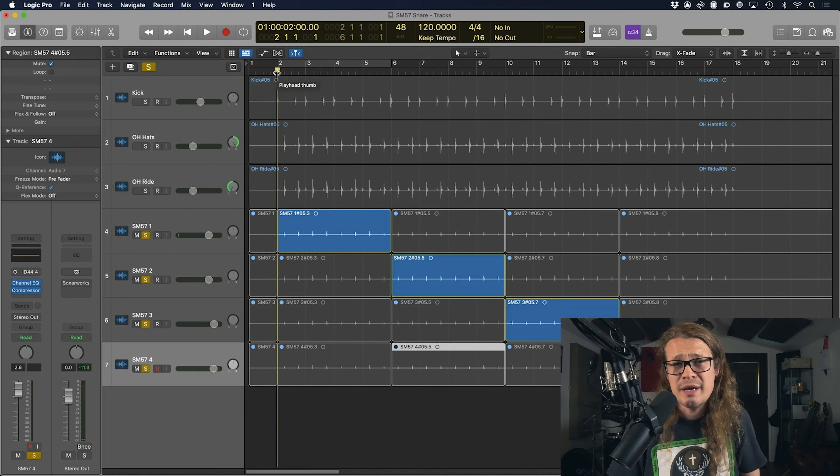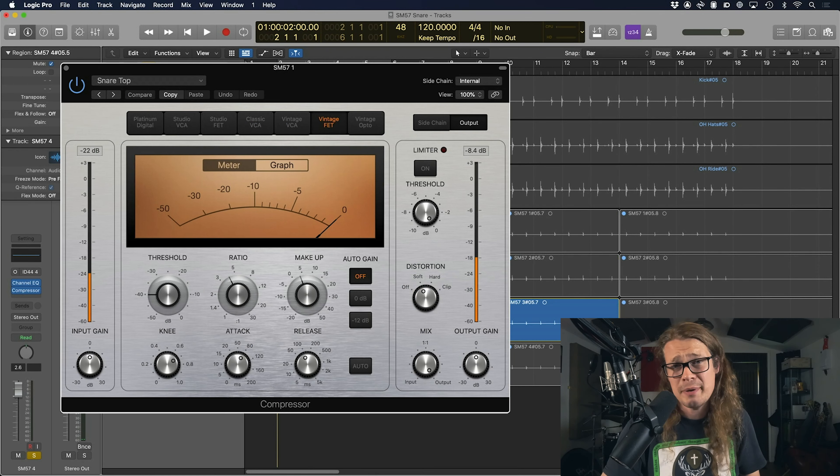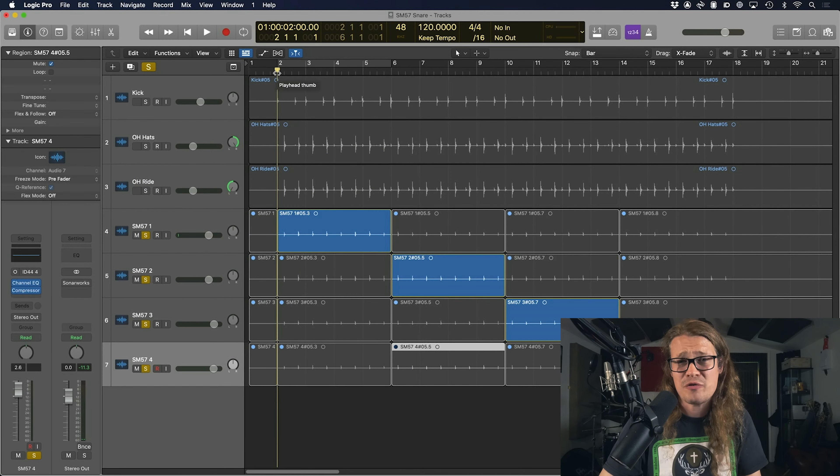Let's take a listen now with some processing on. I've used the Logic stock compressor just on the snare drum top preset because it's as good a preset as any. Let's take a listen to how that changes the overall characteristic of each microphone and how it brings up any problems that we're going to need to get rid of as we move further through the mix.